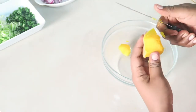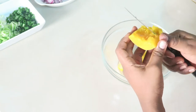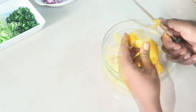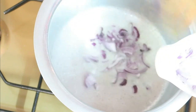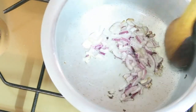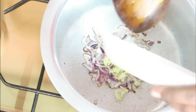Chop the boiled butternut squash into smaller pieces. Over medium heat, add in the cooking oil, then add the onions and sauté till soft and transparent. Add in the garlic and continue to sauté as you stir, then add in the salt.